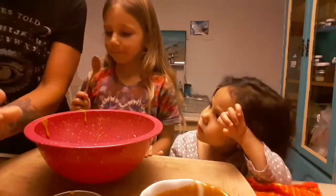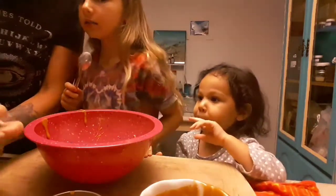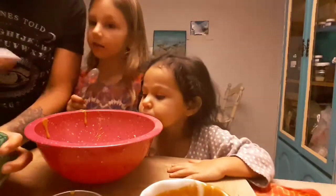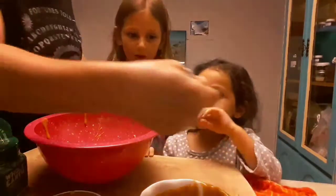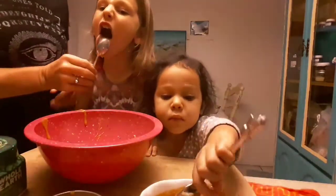Do you want to do the stevia, Ruby? Honestly, I have no idea how much stevia to use - I'm just gonna use a little bit less than a tablespoon, about a quarter. Here you go Ruby, put it in. Good job! That's enough.